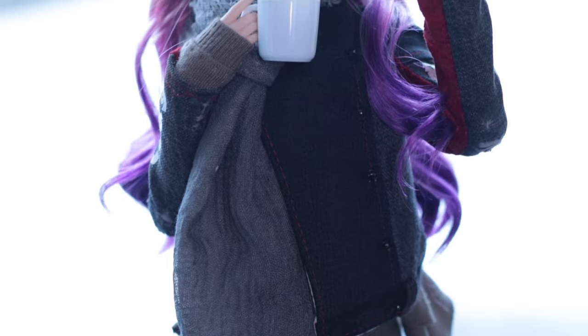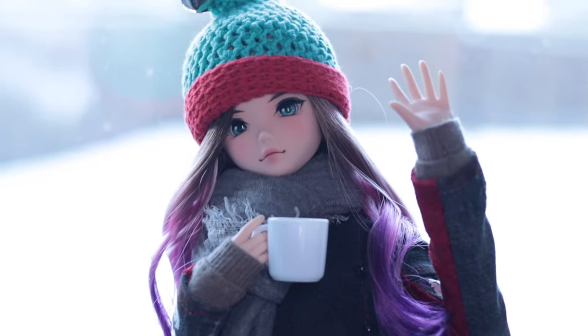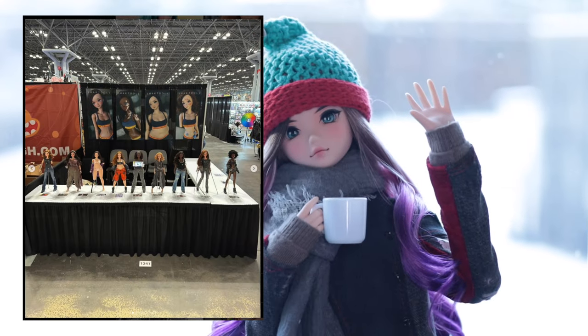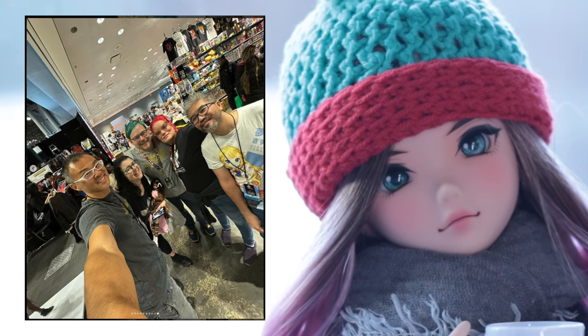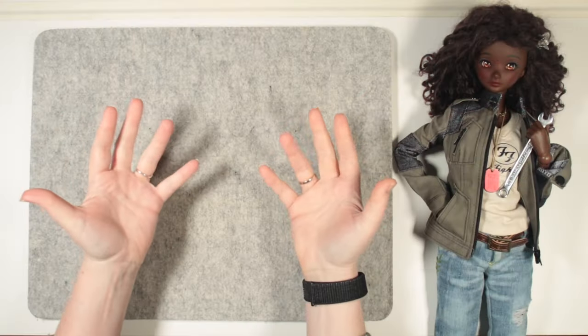Hi there, I'm Beth. This week I want to share some thrifty SmartDoll crafts with you. For those who follow the SmartDoll news, you'll know that the creator Danny Chu was just in the US at the Anime NYC convention. I wish I could have been there to meet him and my friends Sandy and John of My Lady Disdain.